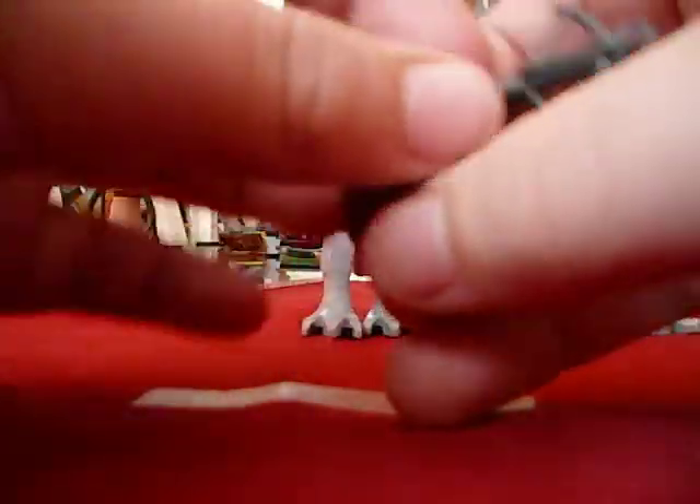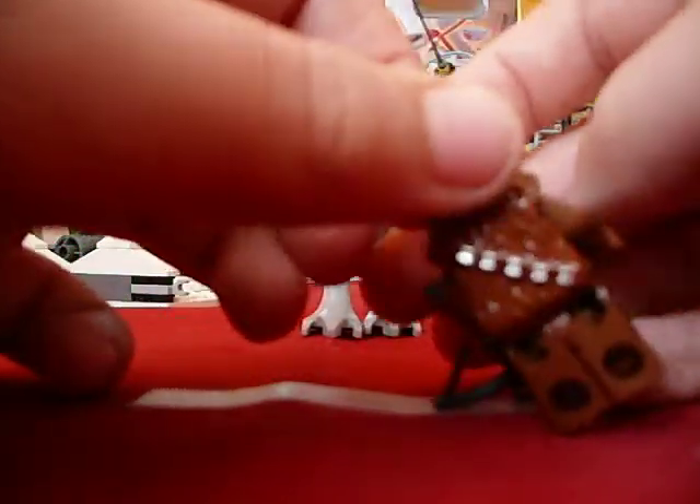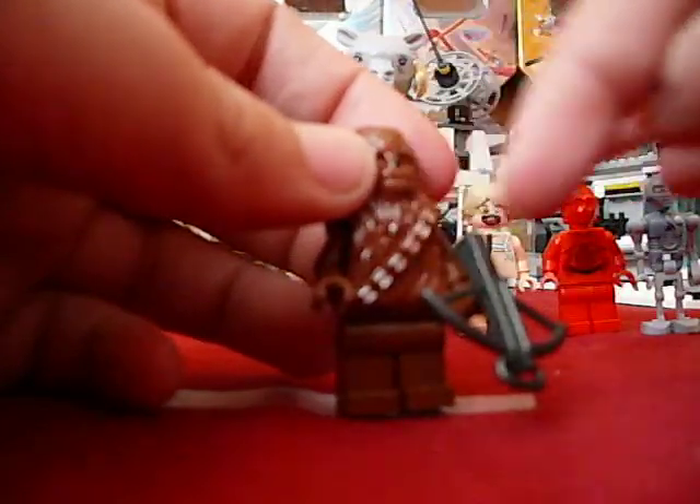And then the always-favorited Chewbacca. Good printing on him like usual. He has a good magazine.